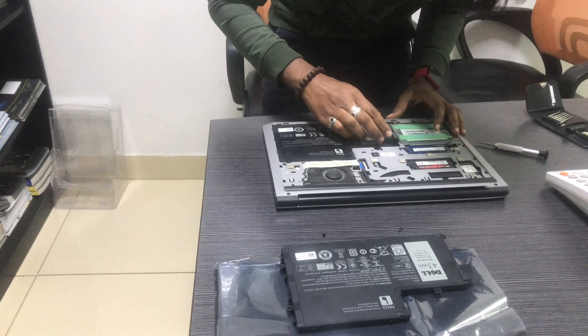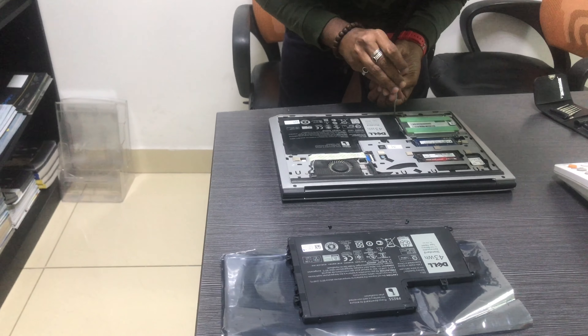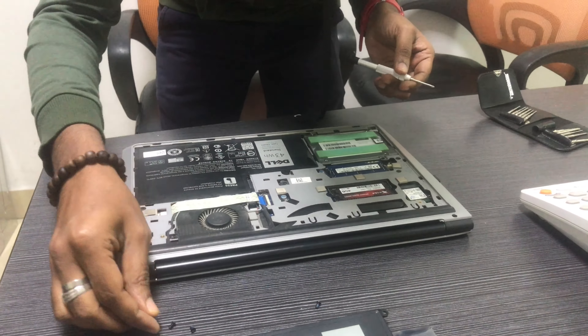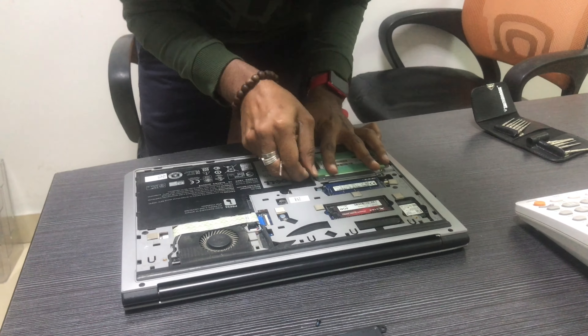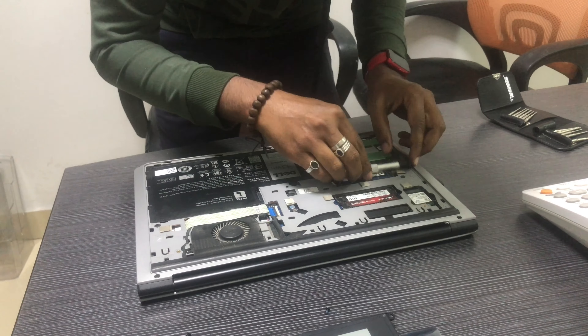Now I have the battery. There are two screws in the laptop. If you want to remove it to fix the battery, press the battery and lock it in place. The battery will be very easy to replace.